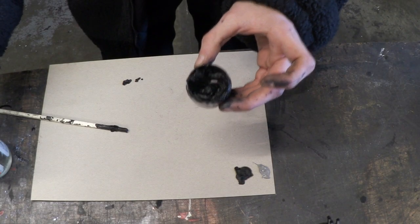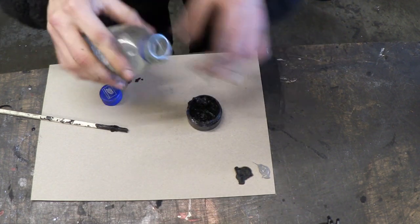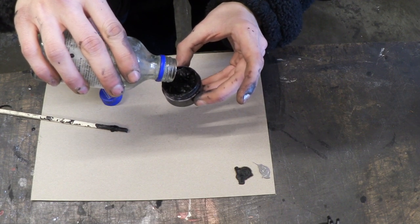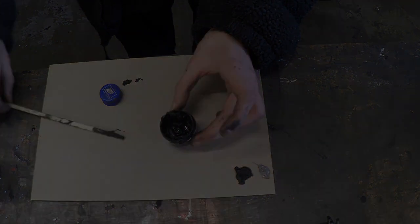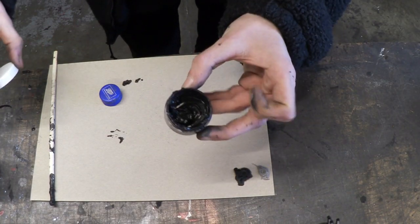Now that we've thickened this up a little bit, we're going to add just a tiny bit of glycerol — and I mean a tiny bit, just a drop. Like so. And that's pretty much it. What we're going to do is pot this up and leave it for 24 hours.